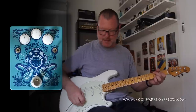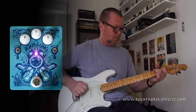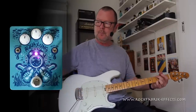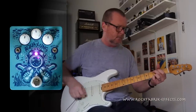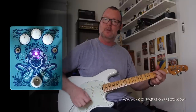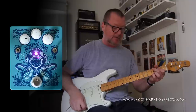So if that top end fizz out — on the bridge pickup, switching it on — there is a fair whack of bottom end there, so I can flip the low cut down. Hear it? Of course you can. I can boost the amp's front end just with the level control.